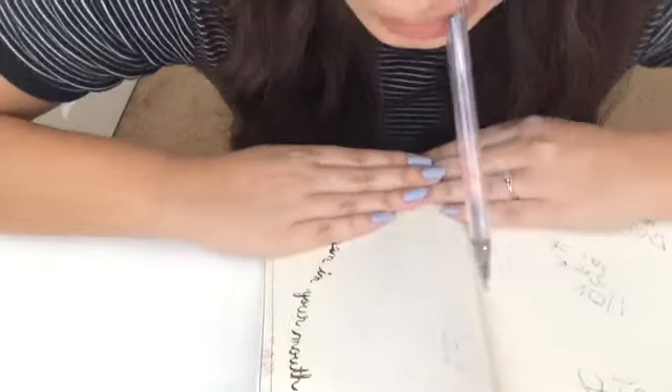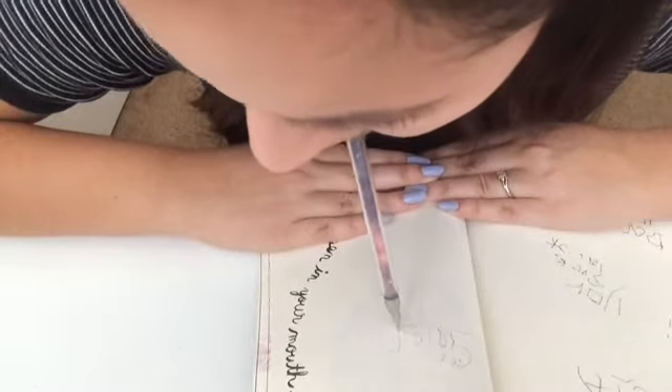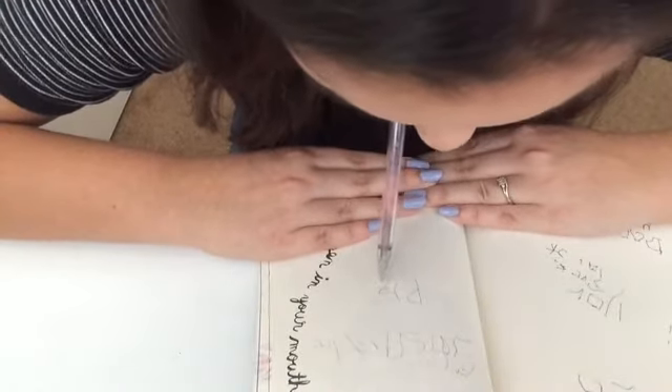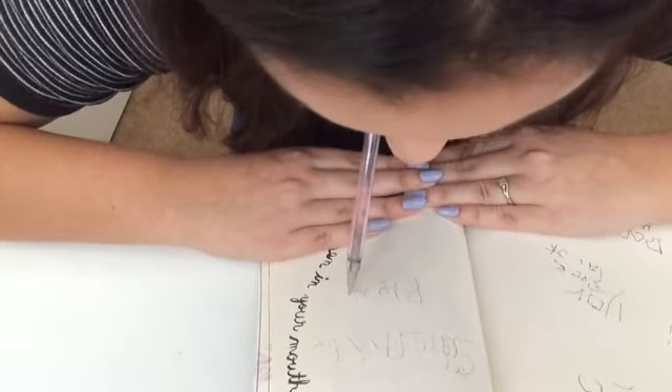Write with a pen in your mouth. It should be fun. Now I'm getting the hang of it. Kind of. I did it! Can you see that?